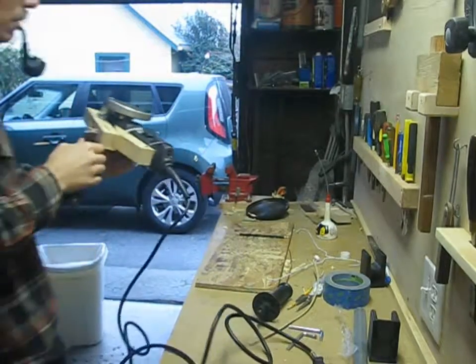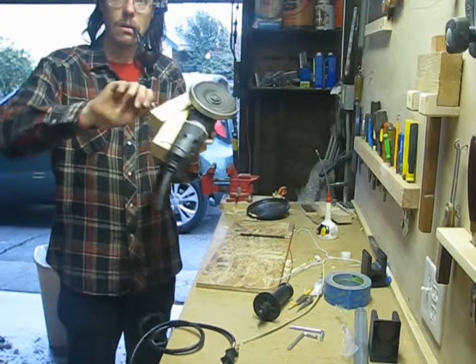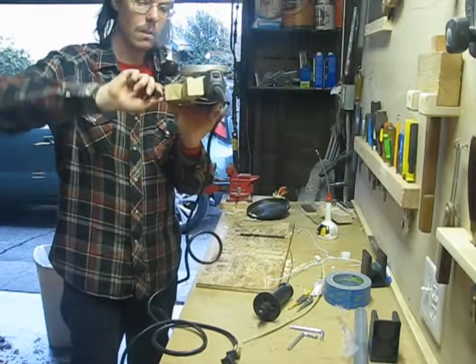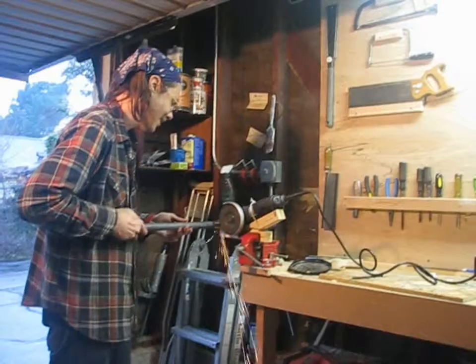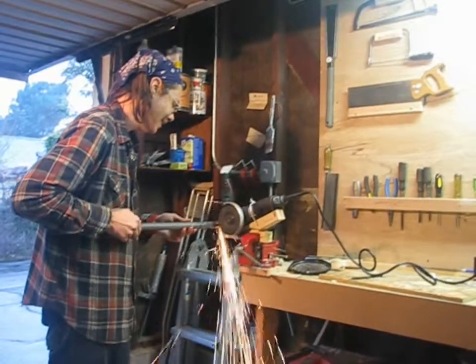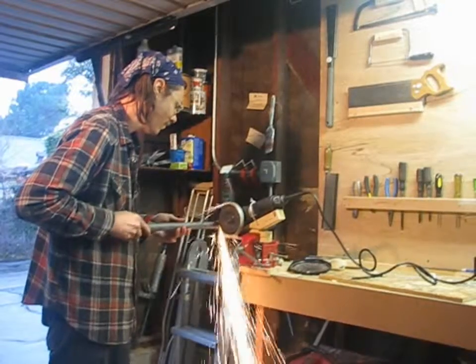Here's the finished jig, ready to clamp in my vise. And you can see that when it's done it works pretty well. You just slowly turn the pipe as it slides into the socket. Once I had the depth setting right, it only took a few minutes to cut tenons on four pipes.